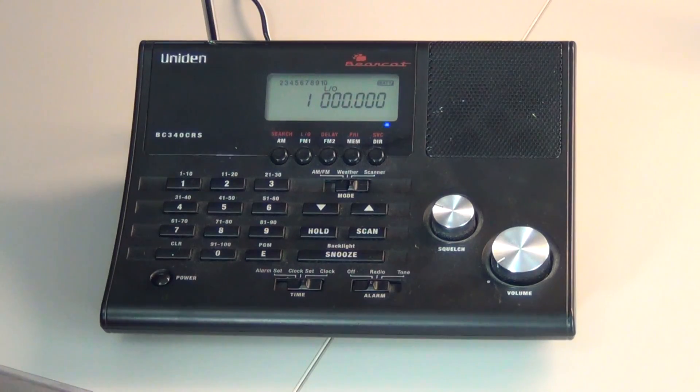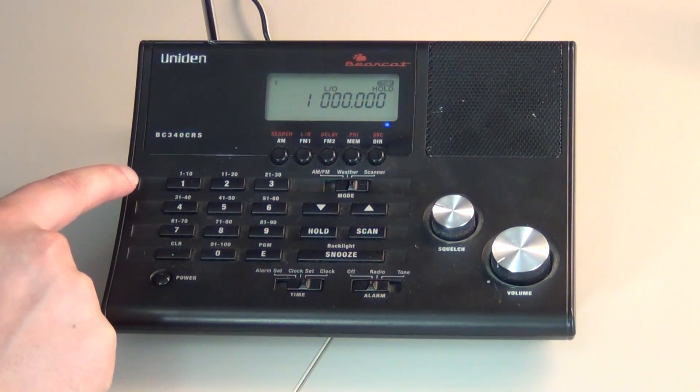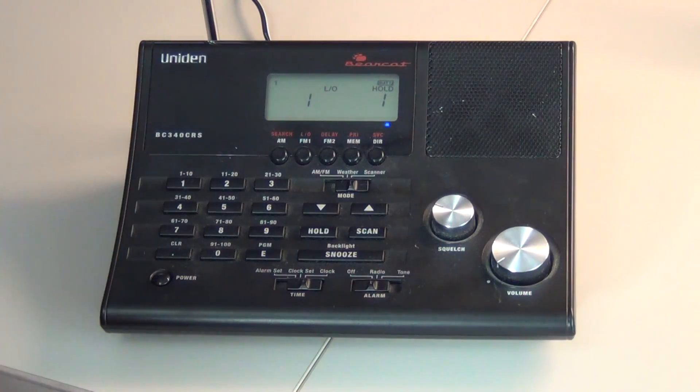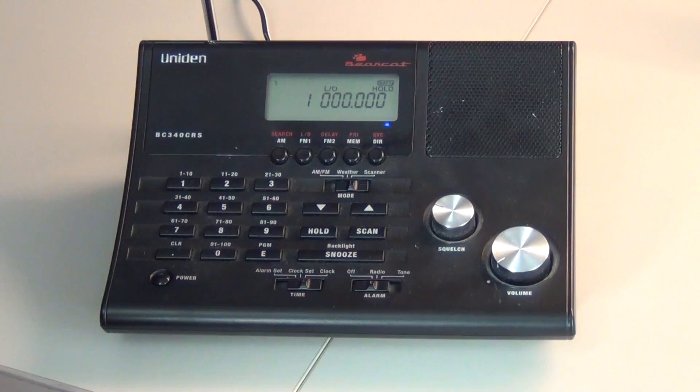Your first step is you will press Hold. You will press your channel number. Please keep in mind that this is the channel that you want to store the frequency to. So we will start off with channel 1. You will press Hold. That will bring us to channel 1.